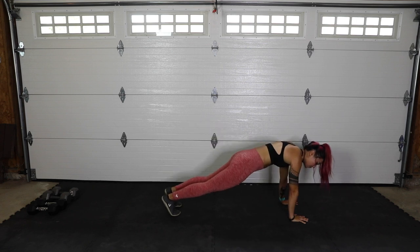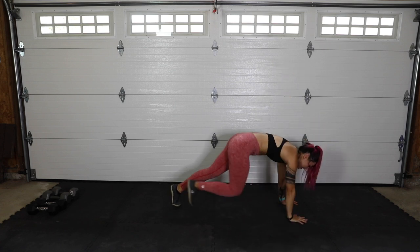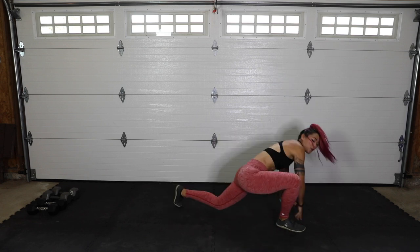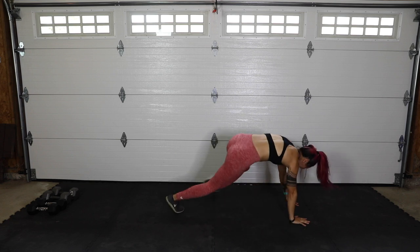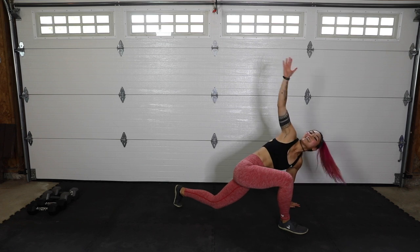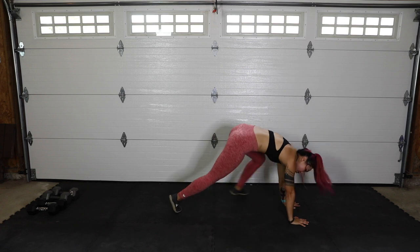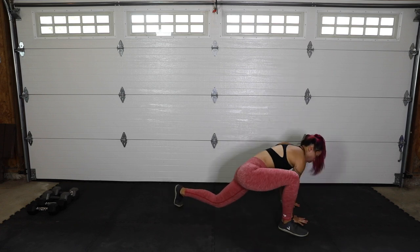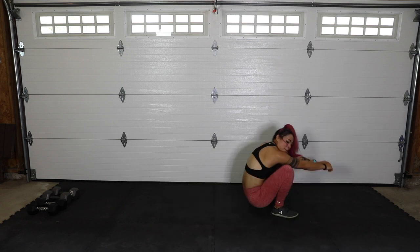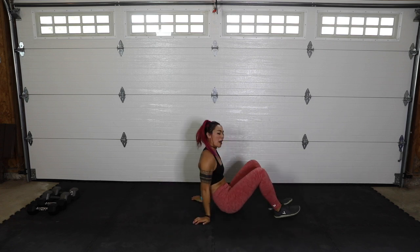From here take your right foot to the outside of the right hand, open up that chest, and alternate those sides. All the way up and open — great for the hips, great to warm up the body, getting those quads, shoulders and chest open. One more on the other side. Then bring feet together and sit back. You can get there however you want.